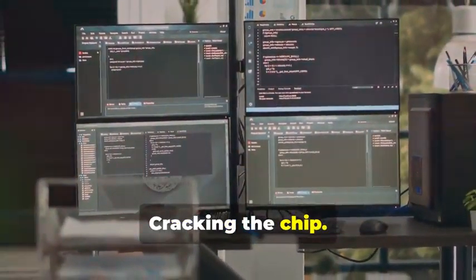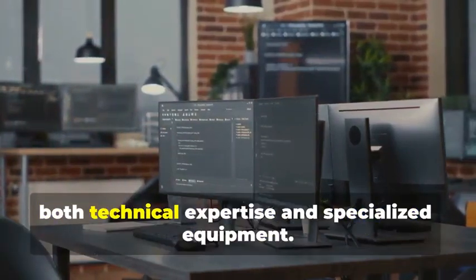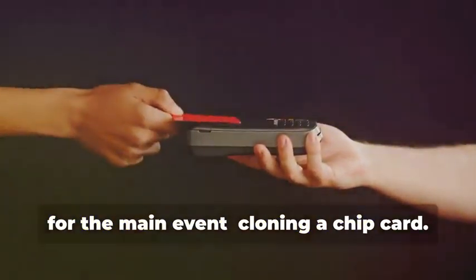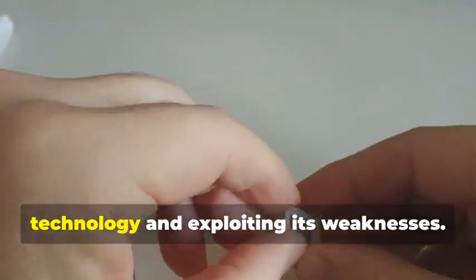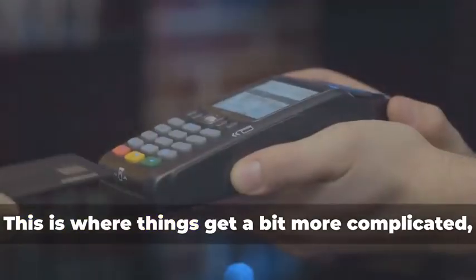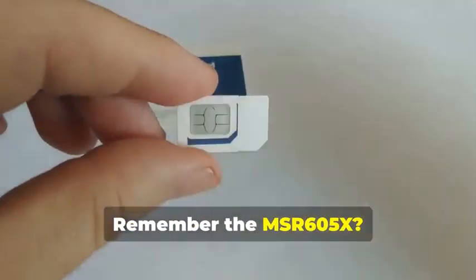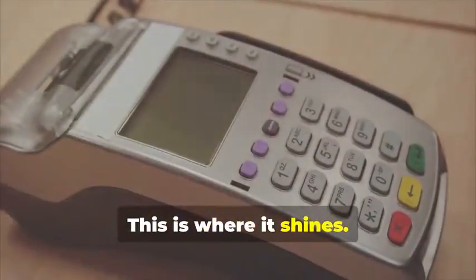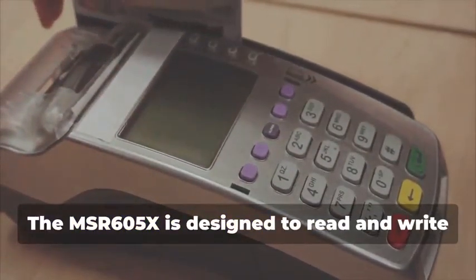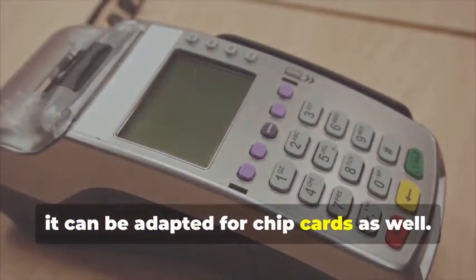In this section, we delve into the intricate world of chip card cloning, a sophisticated process that requires both technical expertise and specialized equipment. Now, for the main event: cloning a chip card. This isn't just about copying data — it's about understanding the underlying technology and exploiting its weaknesses. Remember the MSR605X? This device is crucial for our task. It's designed to read and write magnetic stripe cards, but with the right know-how, it can be adapted for chip cards as well.